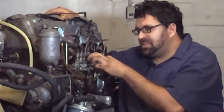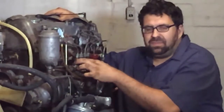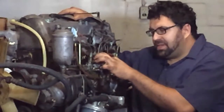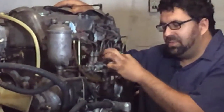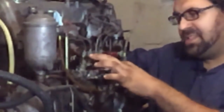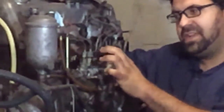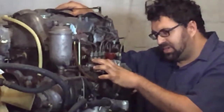Our first leak site is almost always with the delivery valves at the top of the injection pump. Not only do you have a rubber seal ring here, but you have a copper o-ring buried inside these delivery valves, and when the engine is running they can leak diesel and make starting extremely hard under cold conditions.